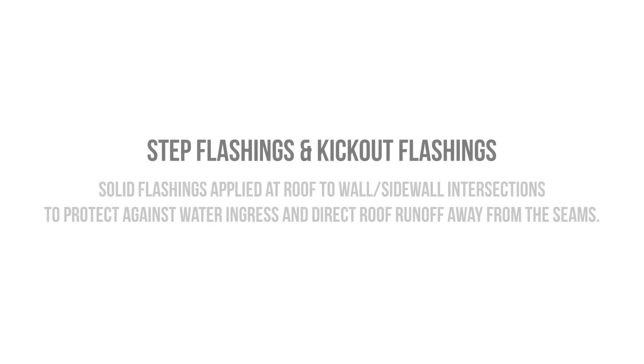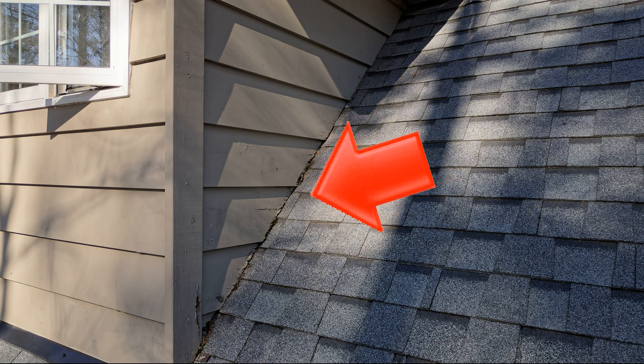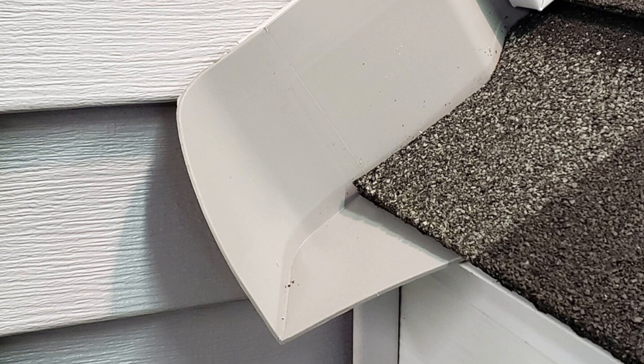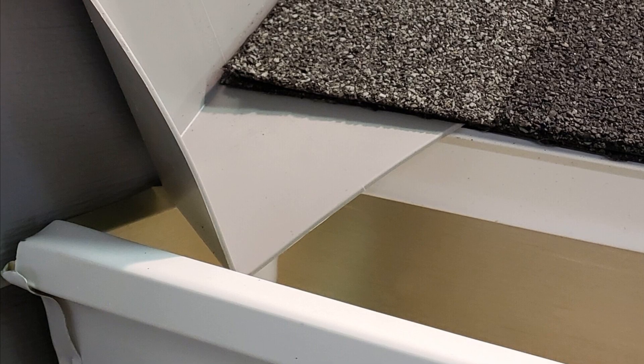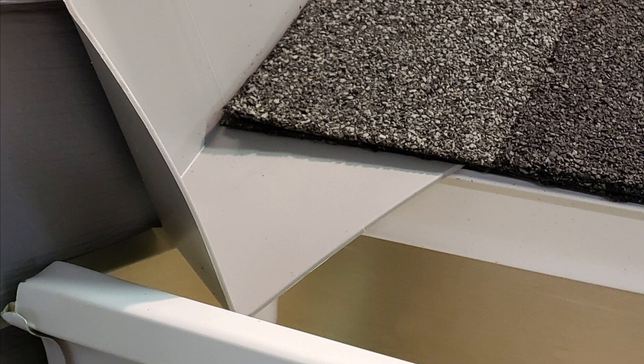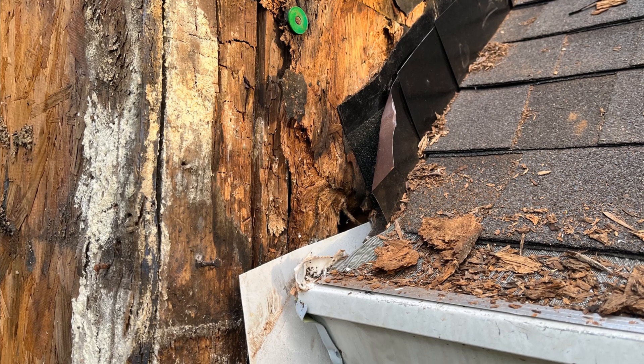Step flashings and kick-out flashings are the flashings that we apply at roof-to-wall or roof-to-sidewall transitions. The point of these flashings is to prevent water from finding a path between that seam. Kick-out flashings are the termination of a step flashing at the gutter transition — the kick-out flashing literally kicks water away from the intersecting wall and directs it to the gutter. These can be composed of metal or formed plastic, but you need to have this in order to prevent water from draining against your wall assembly.